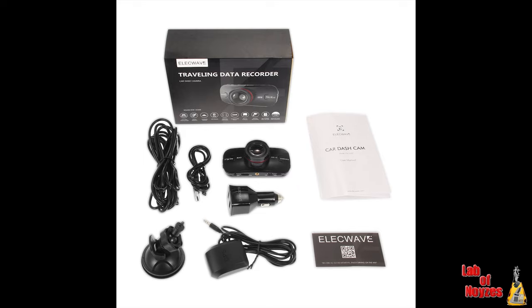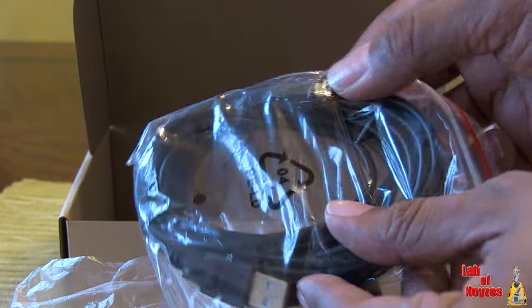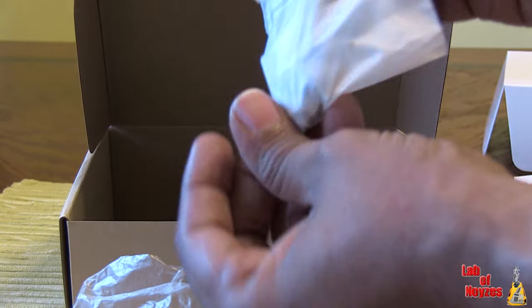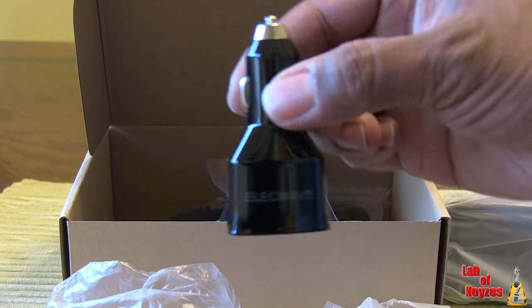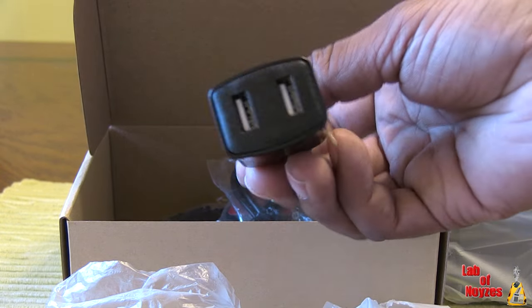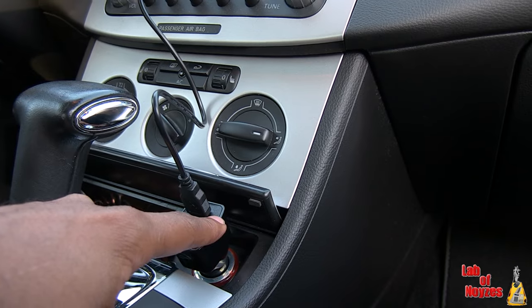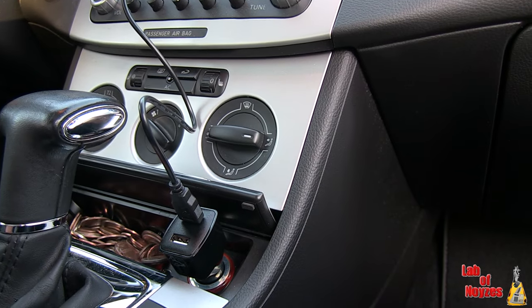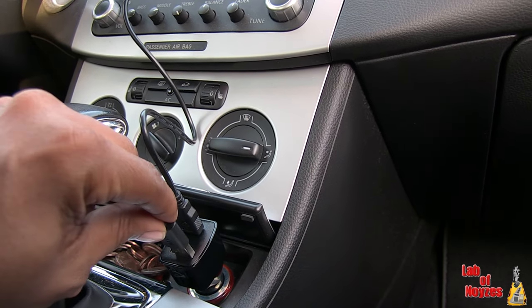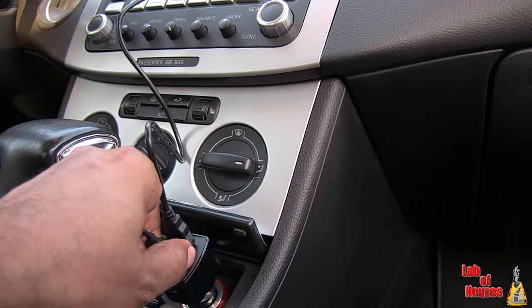The unit comes with a good amount of accessories. It comes with a super long USB cable that connects to the unit, and the other end plugs into the cigarette lighter adapter that is provided. What's really handy about the cigarette adapter is it has two inputs, not just one. So one port can be used for the dash cam and the other port can charge a phone or anything else that uses that port. I thought that was pretty handy and cool.